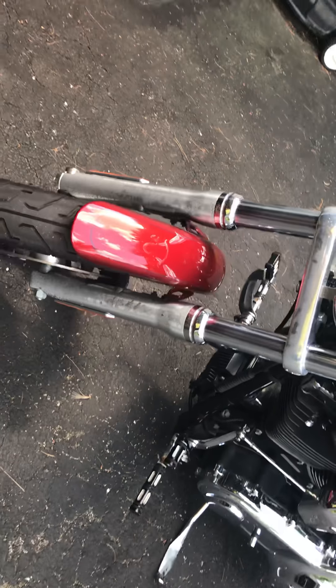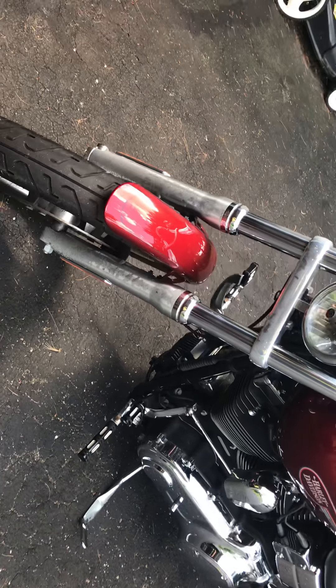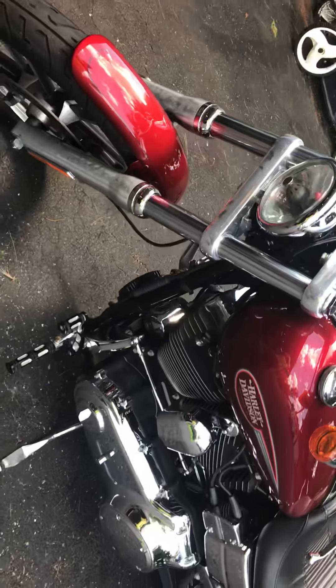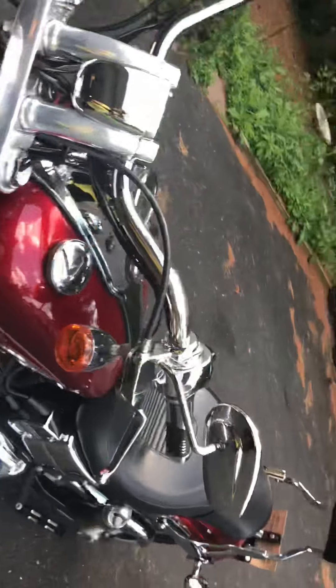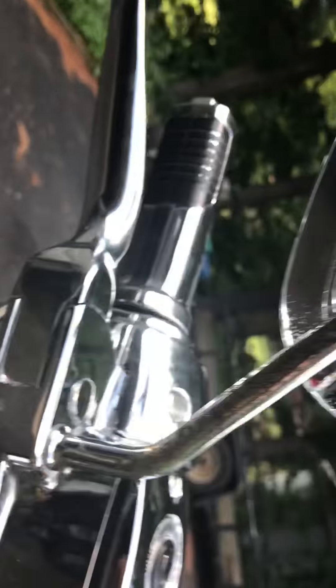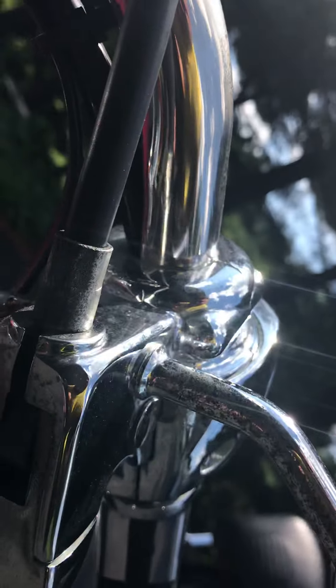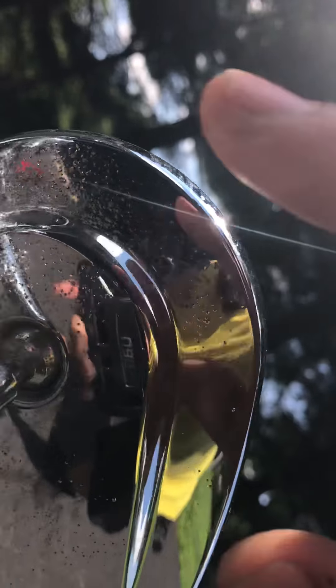For being a 10-year-old bike, I plan on getting chrome forks later on down the road. There is some rust happening on the hardware — again, it's a 10-year-old bike, nothing you can really do about it. Same with the mirrors, which I'm going to replace maybe this week. That dirt and rust on the mirrors is really bad too.